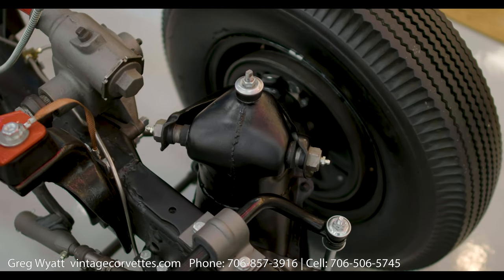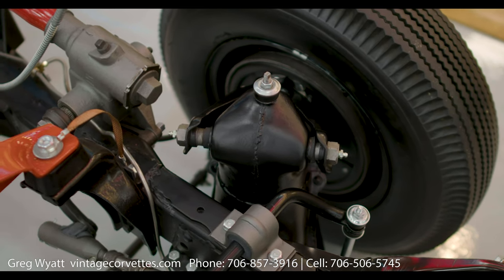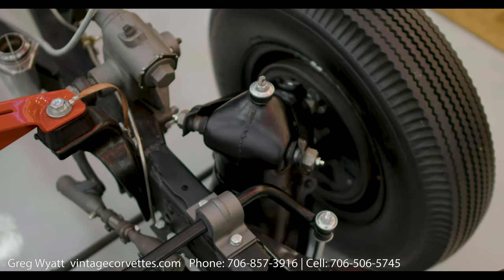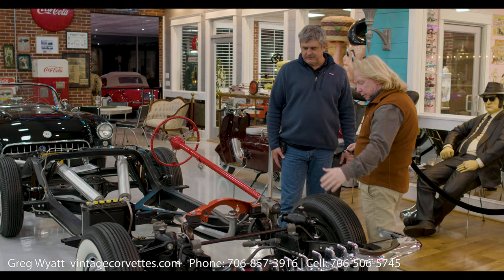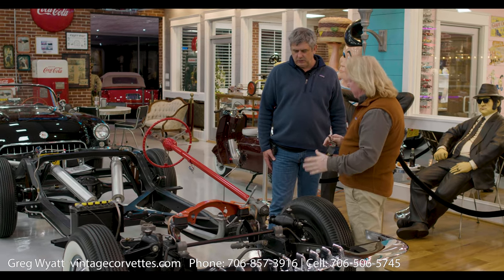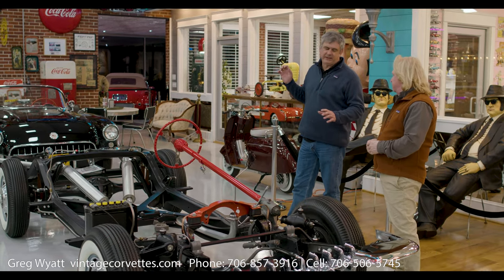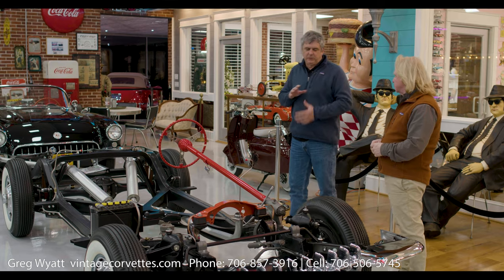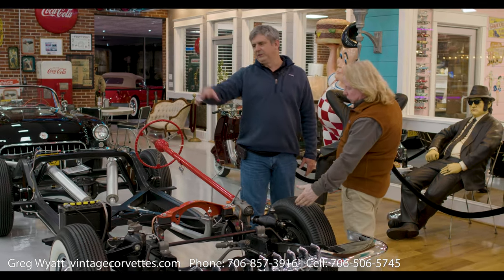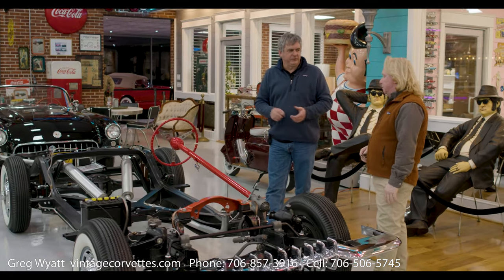Take note of the different shades of black. The A arms were kind of a gloss, where the chassis is more of a duller black and then kind of a flat. And even the sway bar is a little different color, engine mounts a little bit different. So we're not taking the same finish of paint and painting everything black the same. We're painting it because this part would have been made at another company, painted at another place, so they had a different finish.